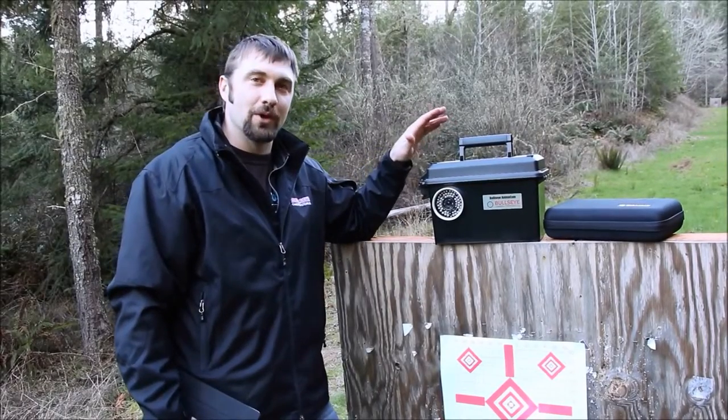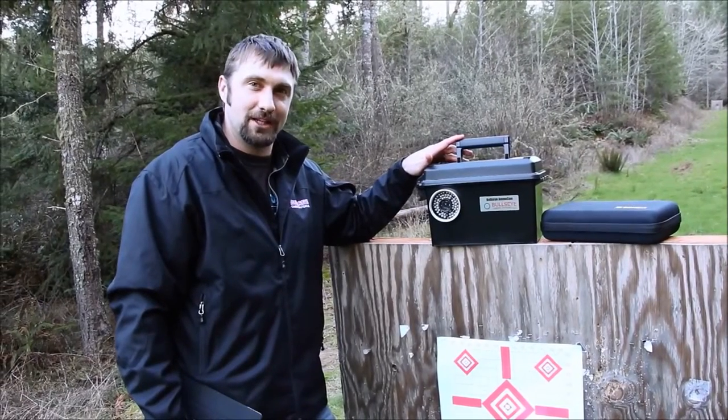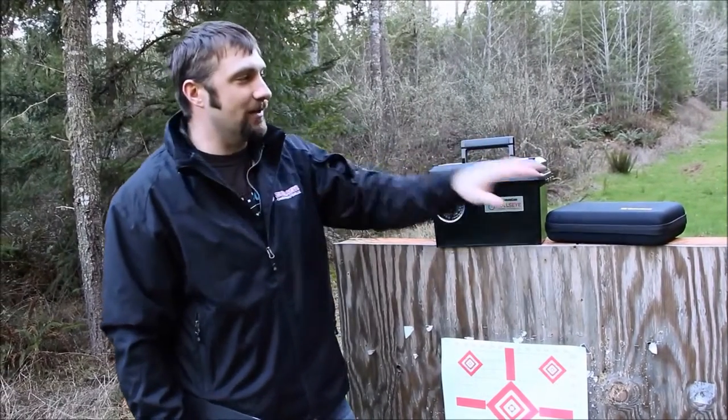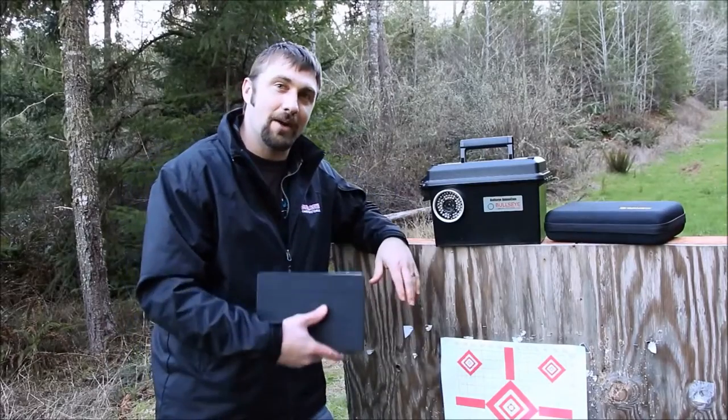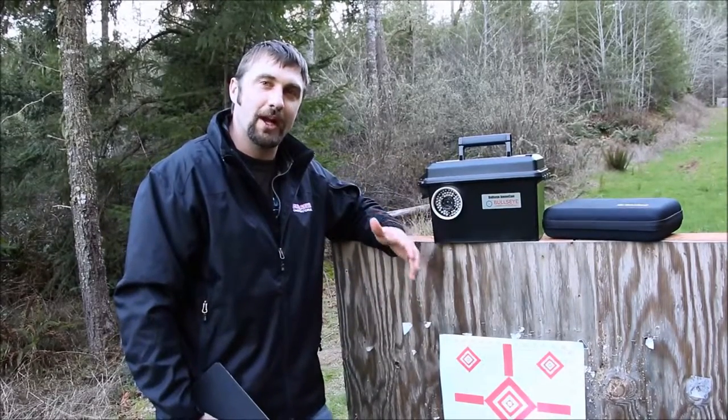Alright guys, we're out here at the range today doing a demonstration of our Bullseye Ammo Cam long-range edition. We have the camera right here, we've got our base station unit right here, I've got my iPad. We're going to set this camera up on the target and do a quick sighting-in with a 325 WSM.